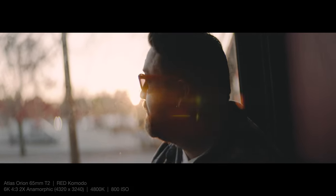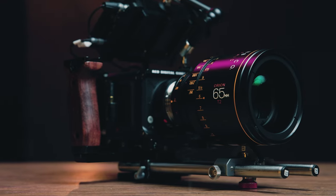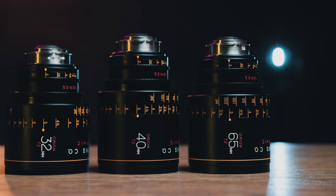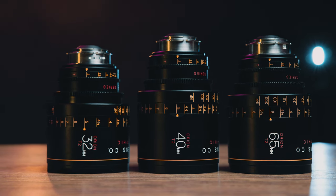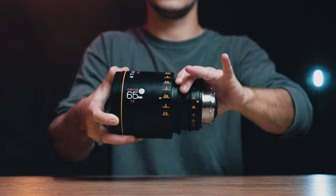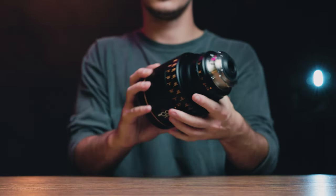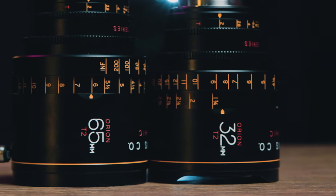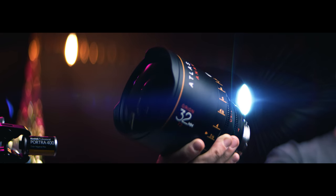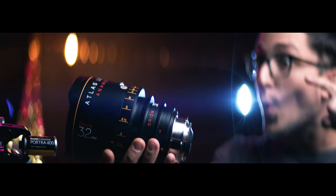All right, that is pretty much going to do it on this physical overview and quick lens test of the 65mm Orion Atlas 2x Anamorphic Prime. And that's also going to wrap up this little mini lens test series of these three Orion lenses. Let me know what you liked and didn't like from any of these videos. If you have any questions about these lenses or the recording modes I shot on, you know what to do. You can also hit that thumbs up button — that's going to help this video get more people seeing it. We're super close to that 100,000 subscriber milestone, so if you haven't subscribed, what are you waiting for? Hit that bell button next to subscribe to stay in the loop whenever we post new content. See you later, everybody. Take care.